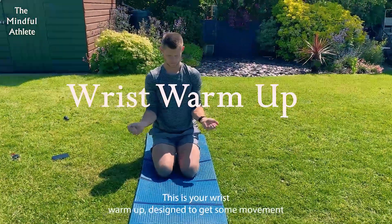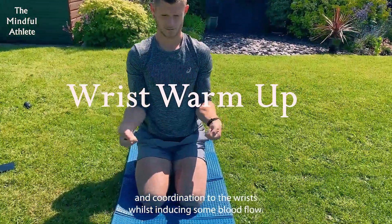This is your wrist warm-up, designed to get some movement and coordination to the wrists whilst inducing some blood flow.